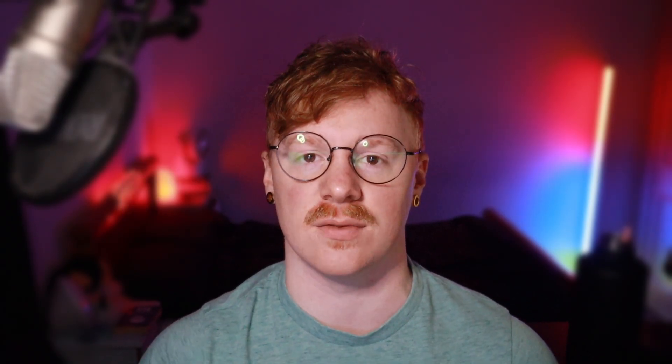Over two years ago, I set out to make a completely free tutorial series for beginners, showing you how to make your own cartoon from start to finish, with the industry-standard 2D animation software Toon Boom Harmony Premium — like this.